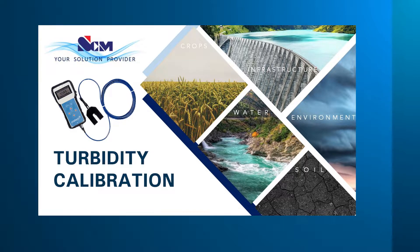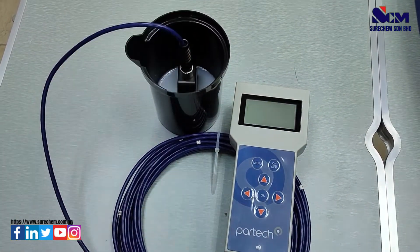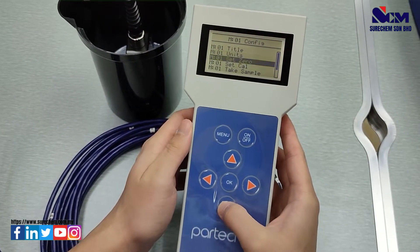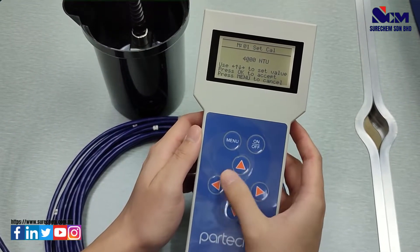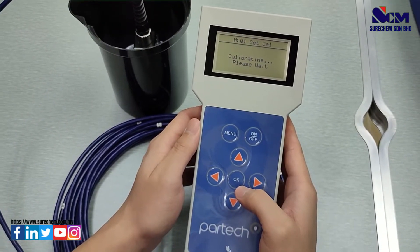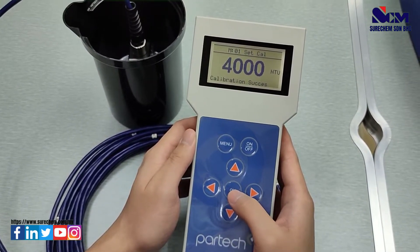For turbidity calibration, we will use a 4000 NTU solution. Put the sensor into the 4000 NTU solution, select menu, go to measuring configuration, go to set calibration, press OK, select 4000 NTU, and press OK three times to calibrate. Wait for a moment and it will show calibration success.